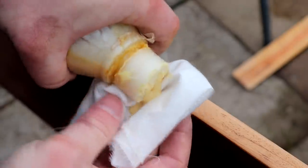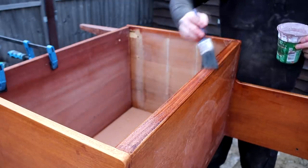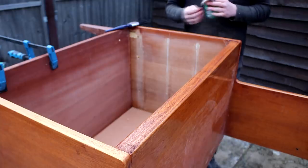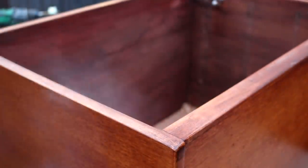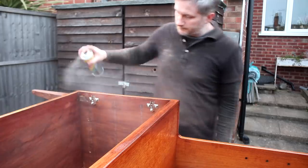I first applied some shellac sanding sealer for two reasons: it would help give the wood more of an amber colour tone, and it would also seal the wood so that the stain doesn't soak in so much. I used some walnut stain which wasn't really the perfect colour match, but I could just wipe it away and reapply where necessary to get the colour as close as possible to the teak coloured panels. Then I sealed the edges with acrylic spray varnish too to give them a nice sheen.